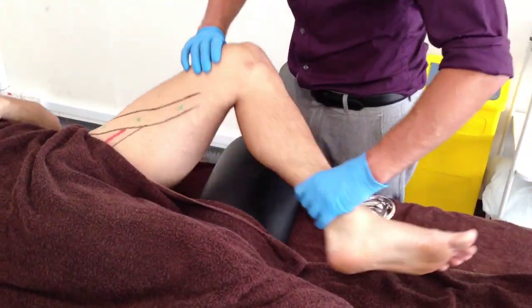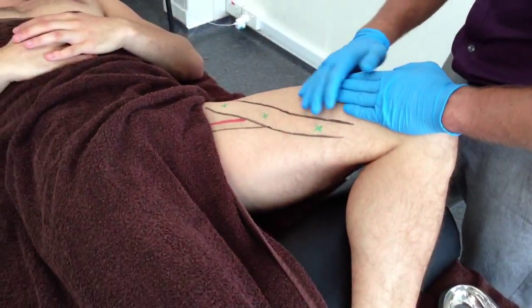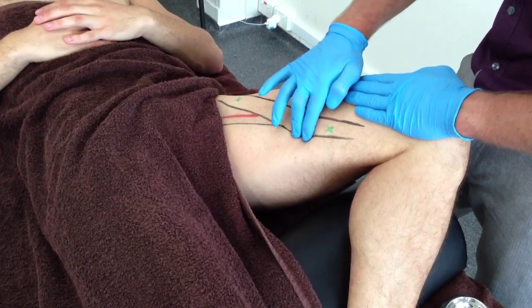With the patient in supine and the leg externally rotated and supported, the practitioner can then palpate for the presence of trigger points. The three main trigger points are highlighted here.